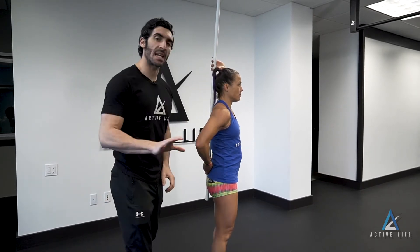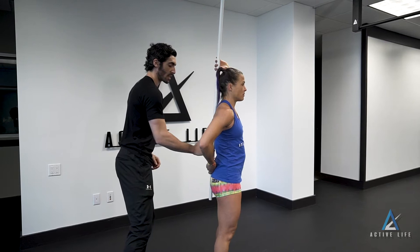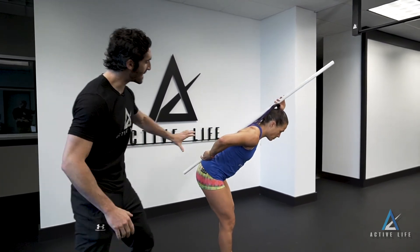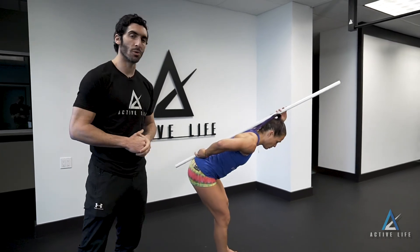From here, maintaining those three points of contact as they are, looking not to fill any more space between the PVC and low back, we are going to hinge, maintaining the shape in the three points, and return to standing. Name of the game is midline control while you load your posterior chain.